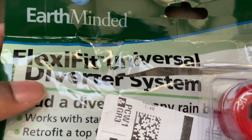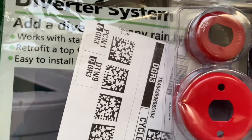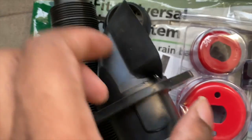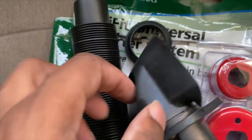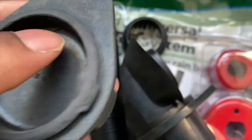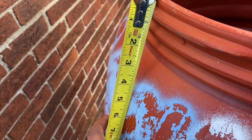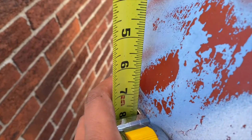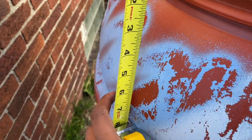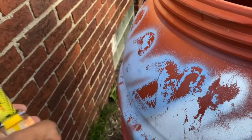So I hooked up everything else. I'm using the Earth Minded Rain Diverter System — it comes with all the tools it needs. You got the piece that's inserted inside the gutter, you got your ground piece, you got the tube, and then you got the cap to take off during the winter time and put over it. Someone said you're supposed to do three inches, but he did five inches down. So I'm going to mark it at five and put the smaller piece inside first.